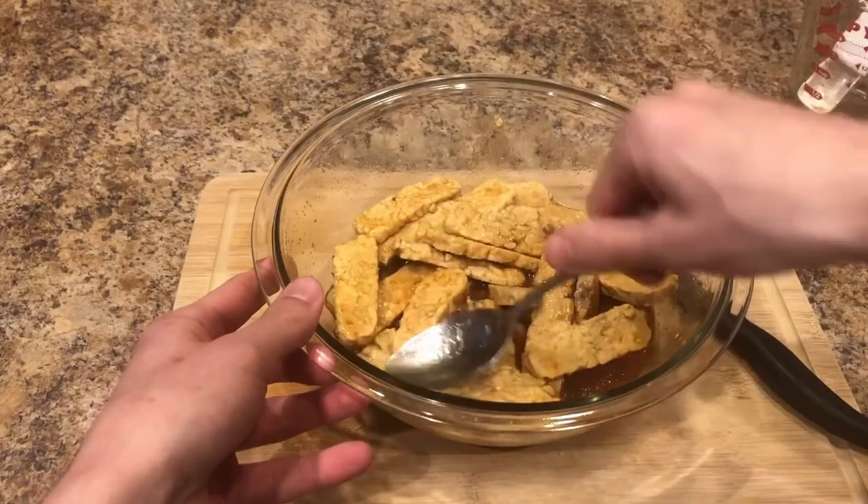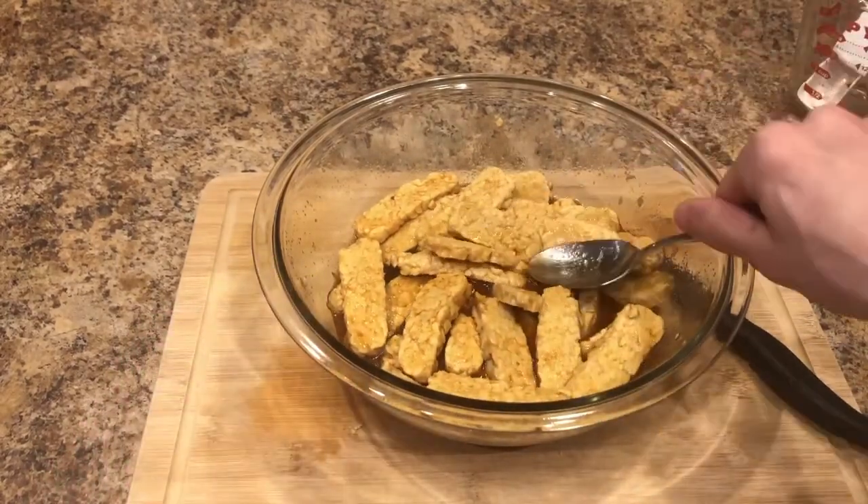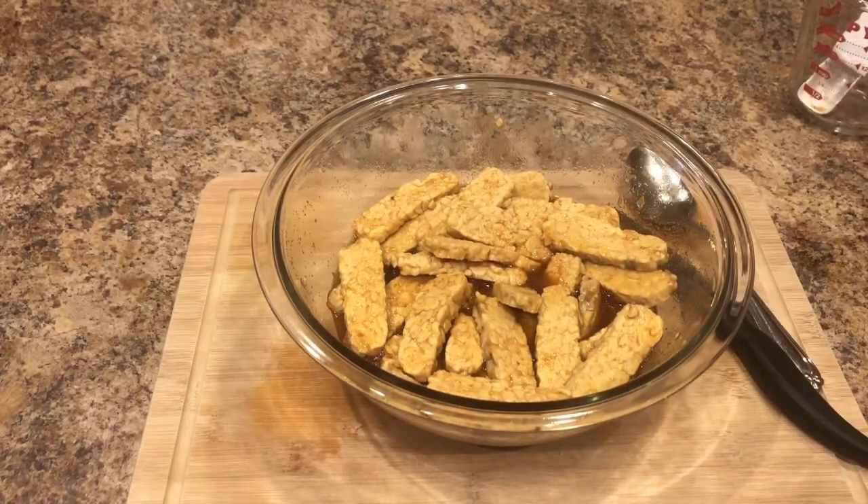Now that all of it is pretty well coated, you just want to cover it and put it in the fridge to marinate for at least an hour, but the longer the better. Overnight would be best.